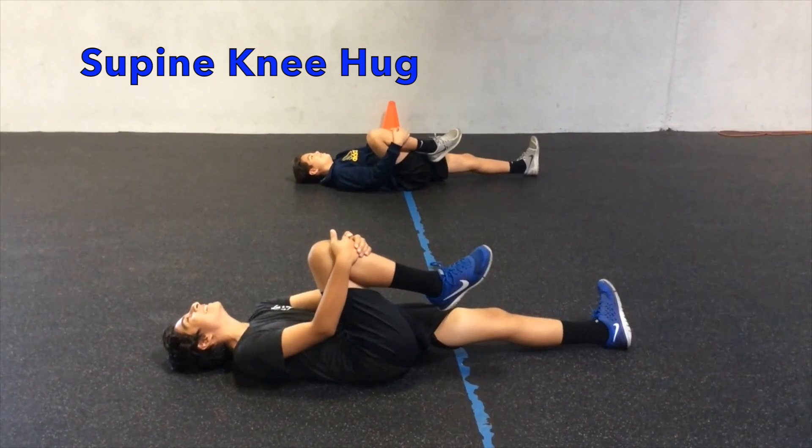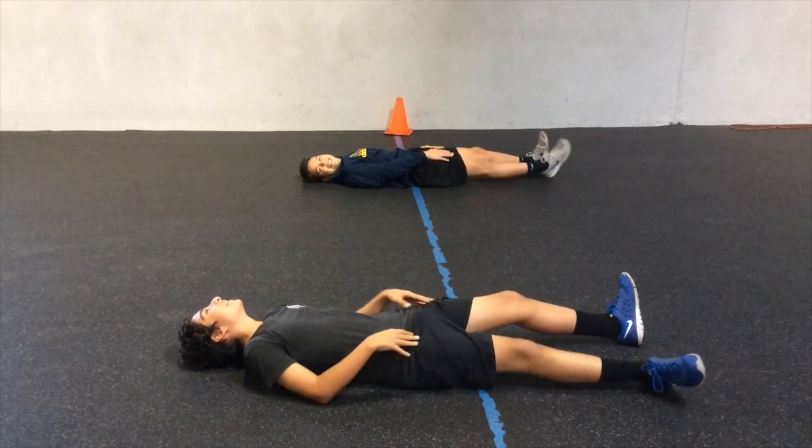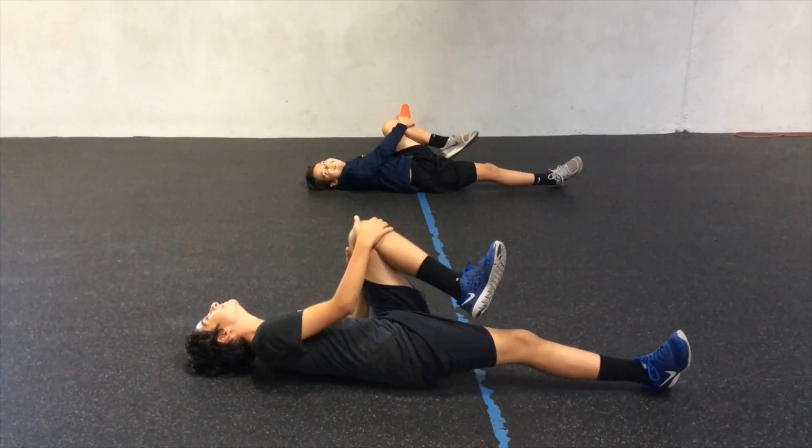Next is the supine knee hug. The athlete lies flat on their back. They bring their knee up and place two hands in front of the knee, pulling it towards the shoulder.